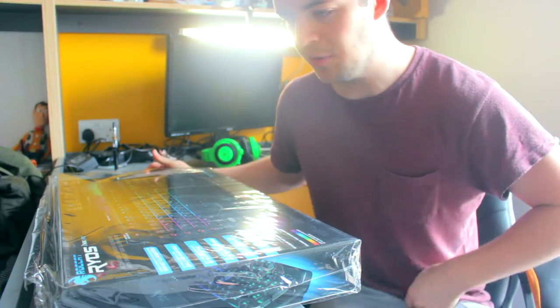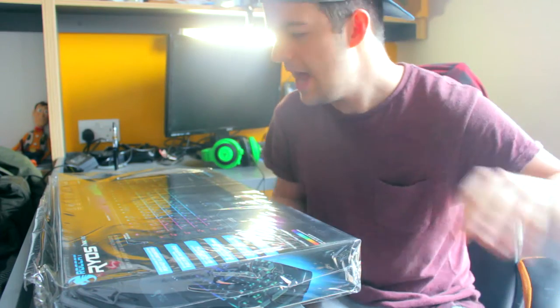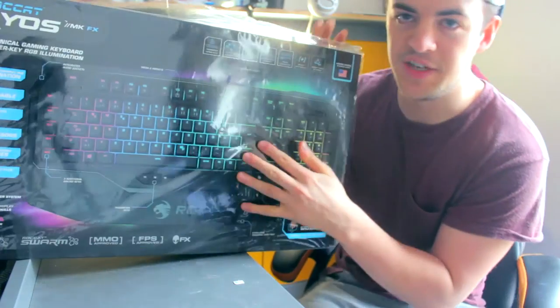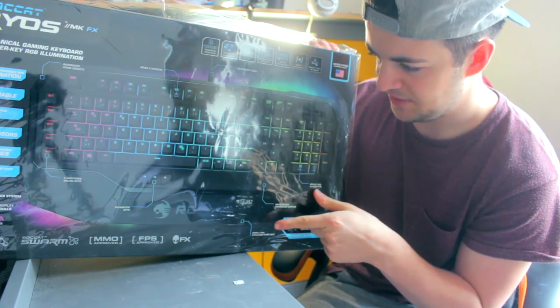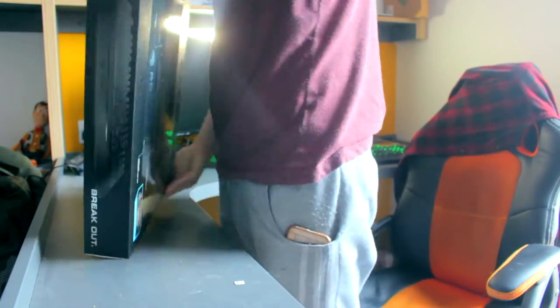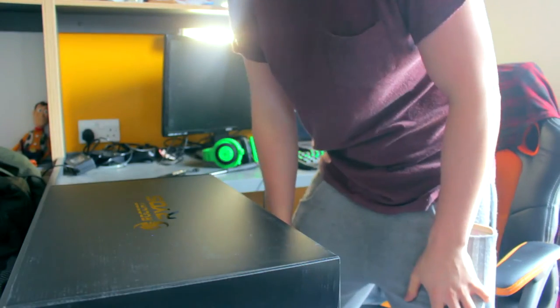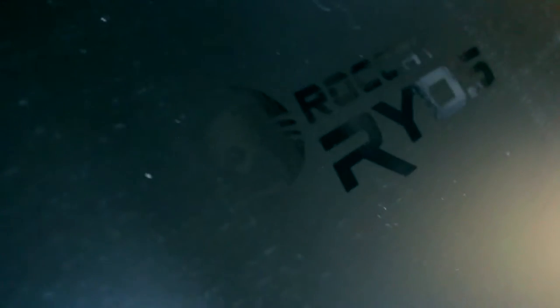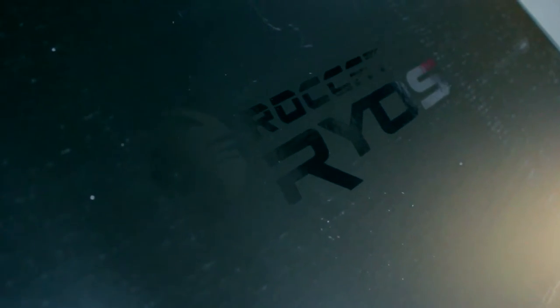If you don't know what this is, this is the Roccat Rycos MK FX. It's their newest keyboard. It's a mechanical keyboard and it's also RGB, so it's kind of like the Razer Black Widow. You can see here on the box it does have the multicolored buttons. So I'm gonna open it.